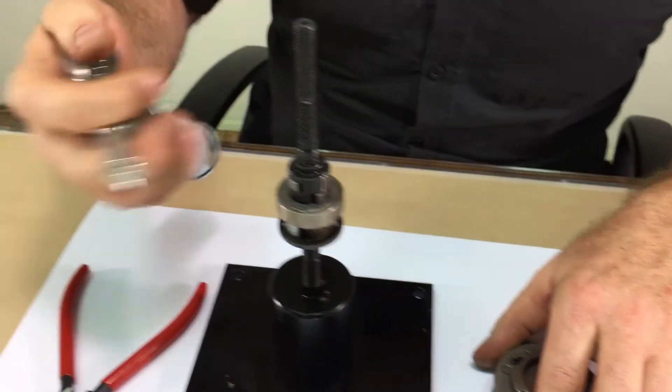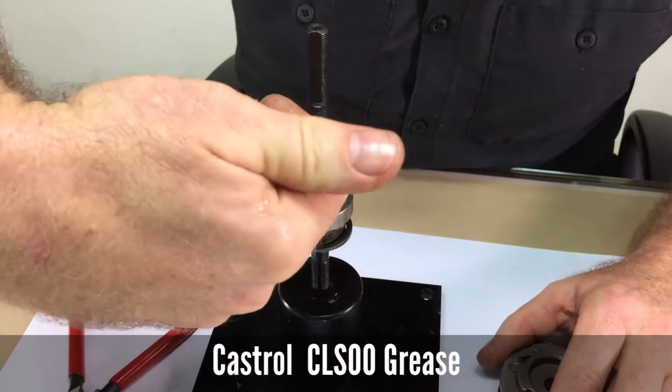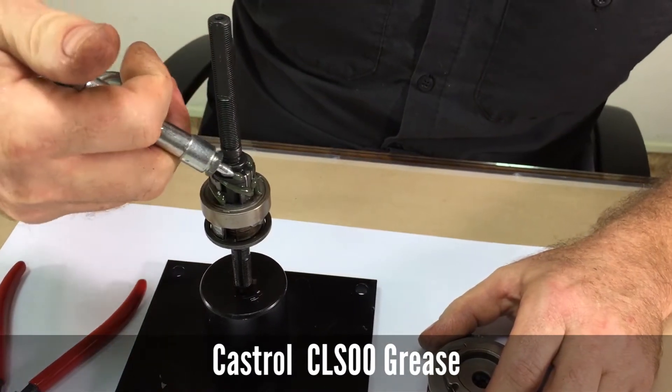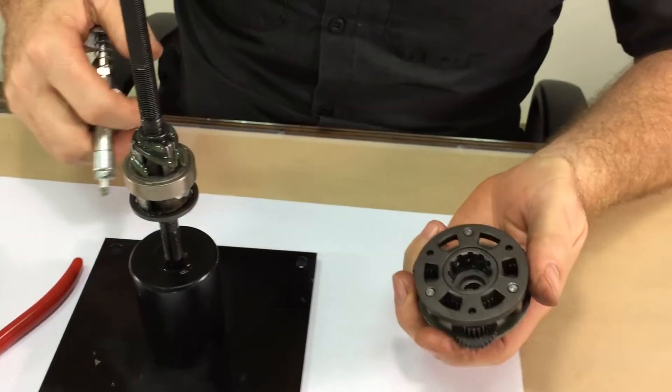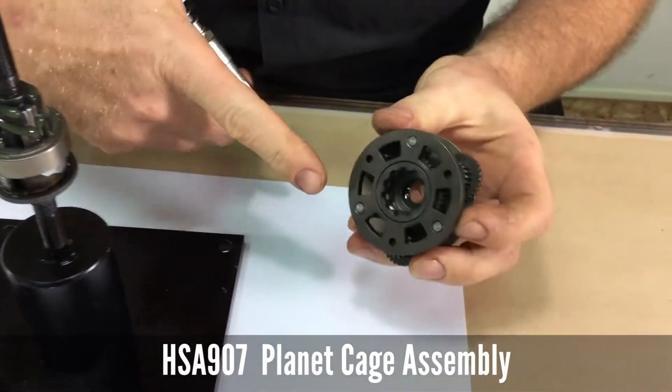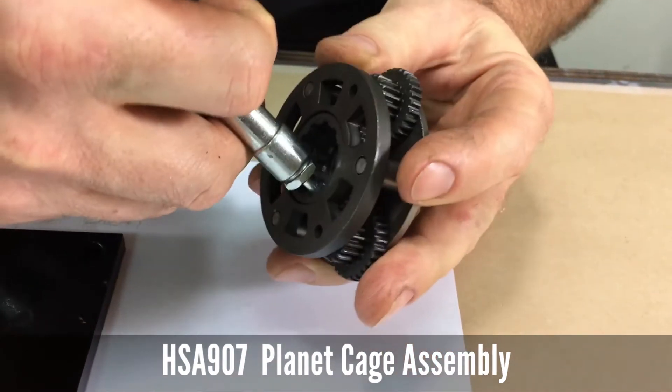Apply some Castrol CLS00 grease to the control cam area and on top of the axle, then a little bit inside where the shift cams will actuate inside of the sun gears.